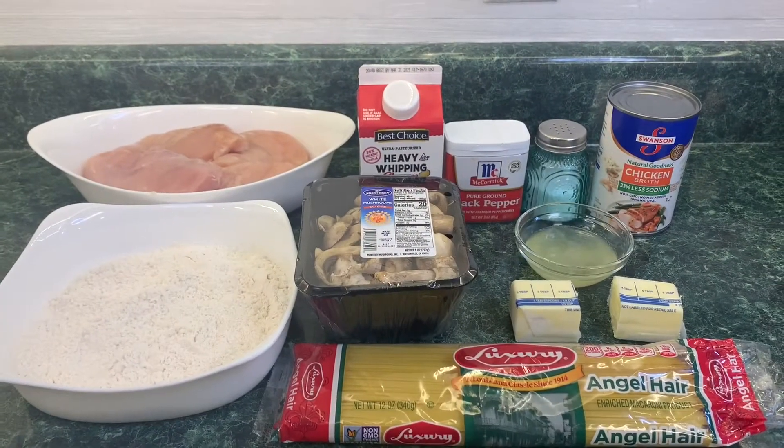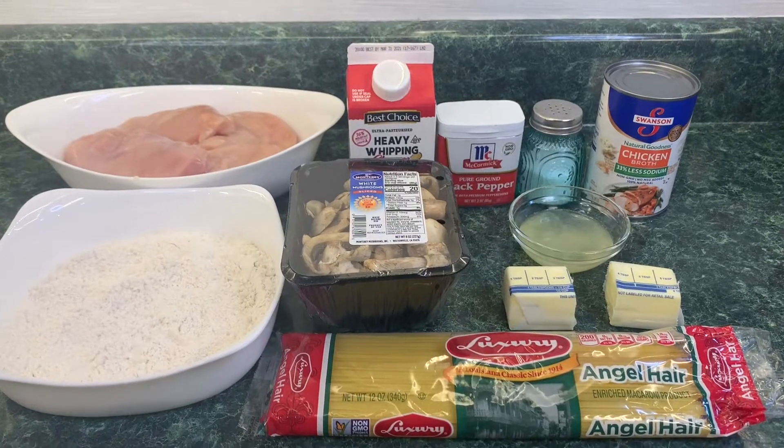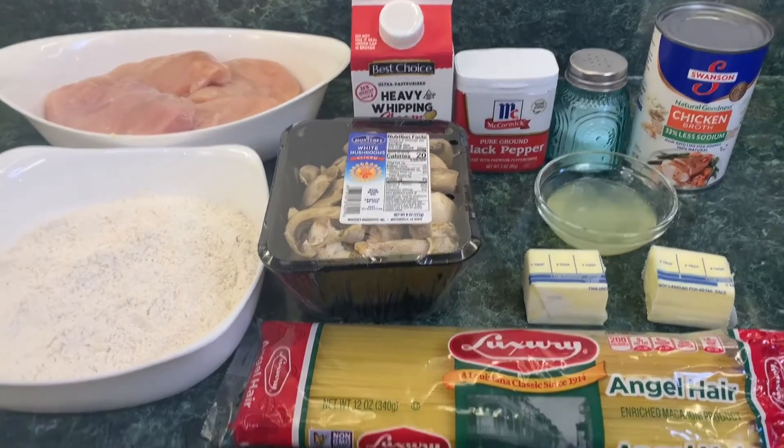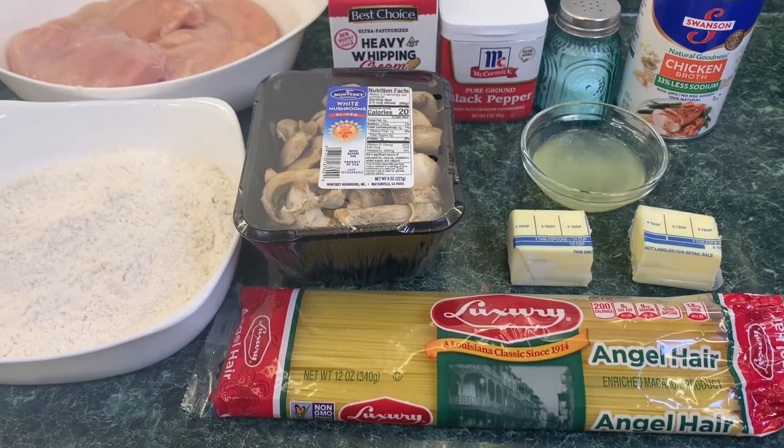Hi everyone, welcome back to my channel. If you're new here, I'm Holly, and today I just wanted to share with you a recipe for chicken breast in a lemon cream sauce. It is a very quick and easy recipe that you can make for your family.